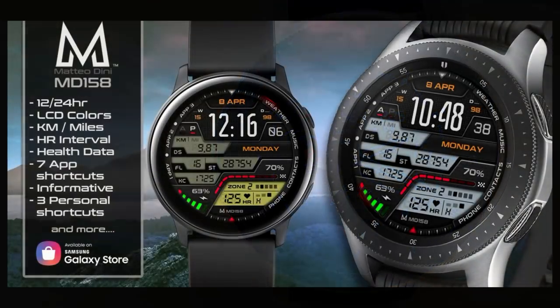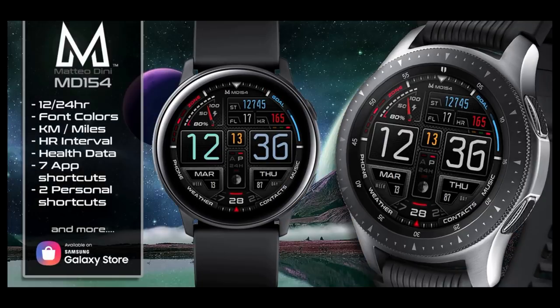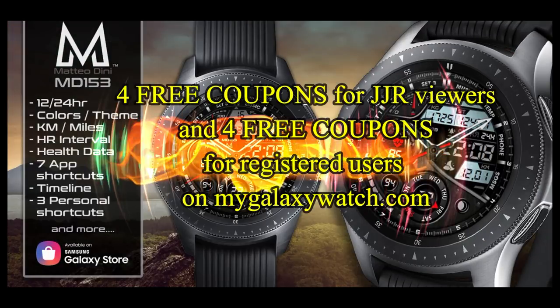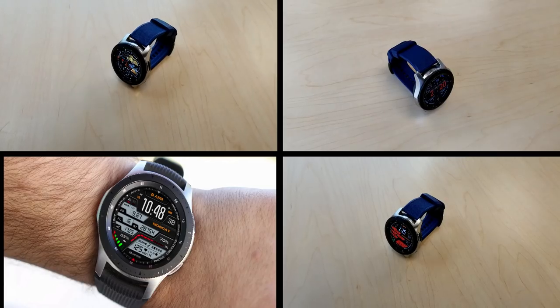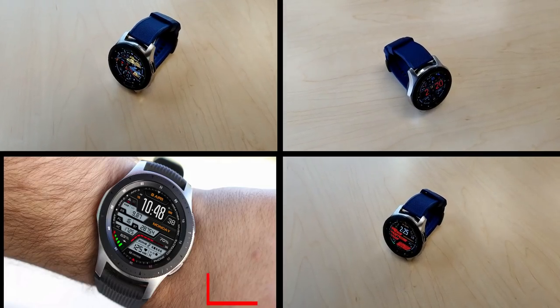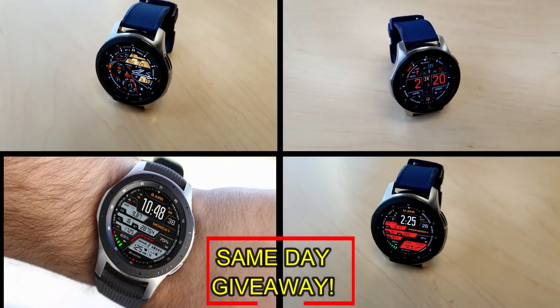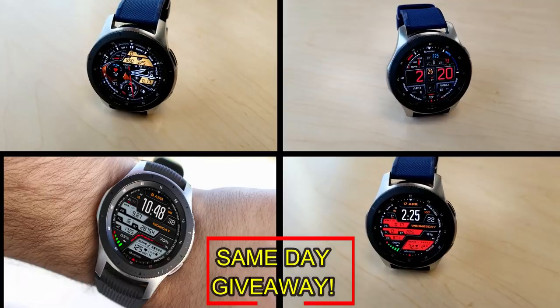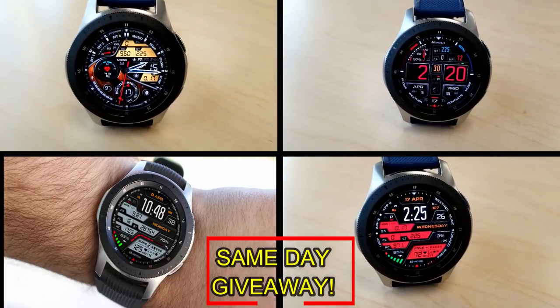If you want more information on the watch faces reviewed today, simply do a search in the Galaxy App Store under the name of the face, or check the video description as I left the direct link there as well. I'm also going to be giving away coupon codes to random viewers that comment here, as well as coupons to random registered users on the watch face community website mygalaxywatch.com. You have two chances to win both here and on the website, but remember you have to be a registered user in order to participate, so make sure you go sign up. Good luck to everyone.